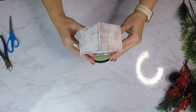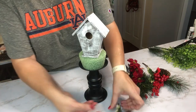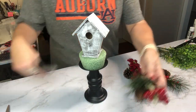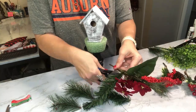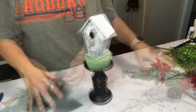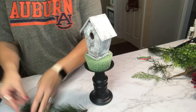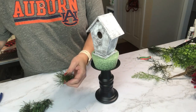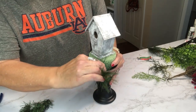Now we're ready to add our florals, going all the way around the birdhouse. I start by taking these Christmas floral picks and cutting off the evergreen first, since that's what I'll be filling in first. Here's a tip: I went ahead and put all my greenery in first and then placed the Spanish moss. Or you can cover your floral foam with Spanish moss first, then add greenery — but you'll need to glue it down. If you do it after the greenery, you can just poke it in with no glue needed.